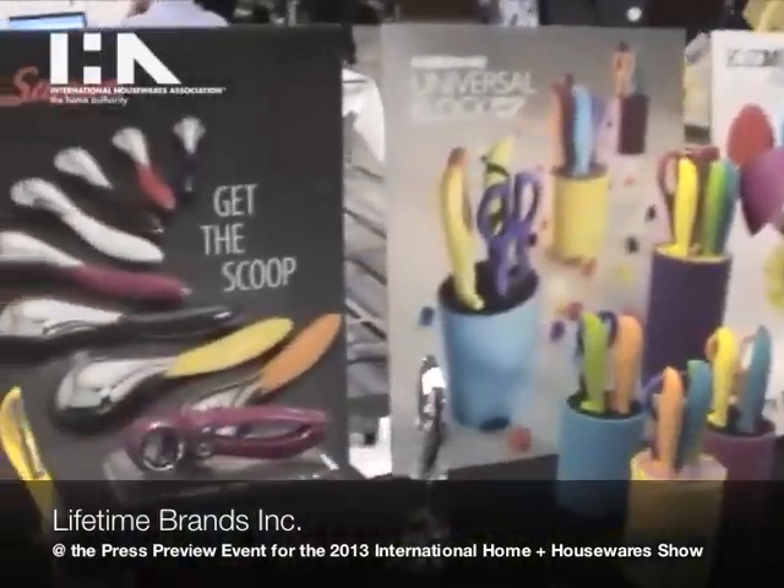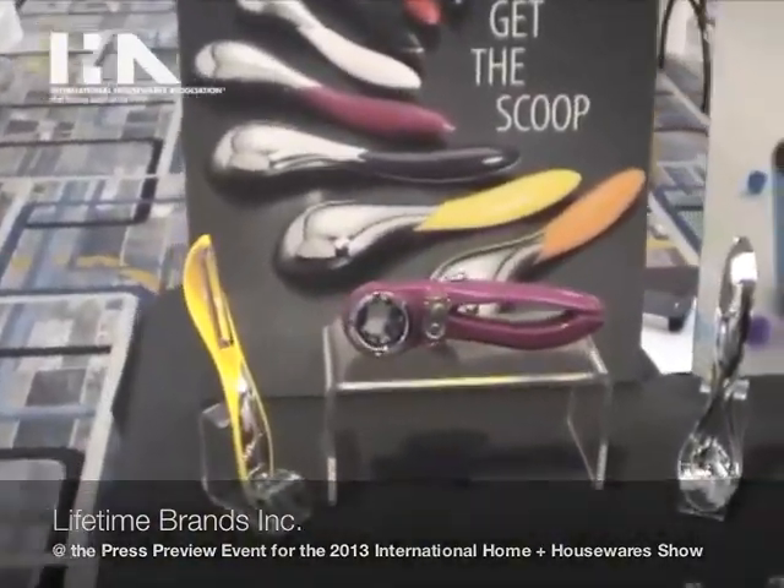Hi, I'm Lisa Lochner with Lifetime Brands and I'm going to show you some of our items that we'll have at the Housewear Show this year. Let's start with Savora, which is our line of high-end kitchen tools.